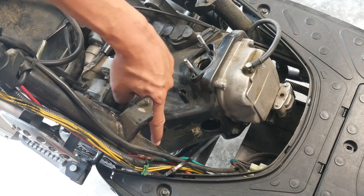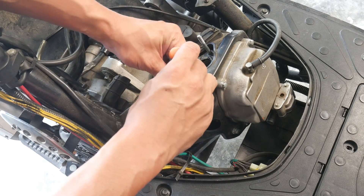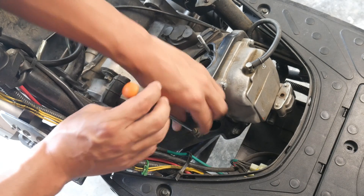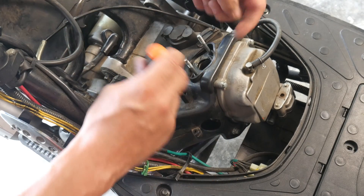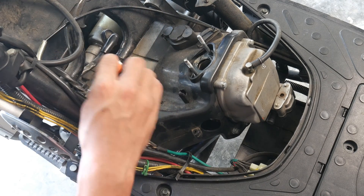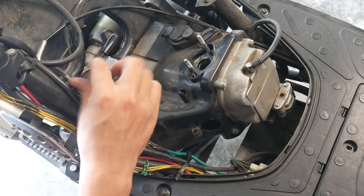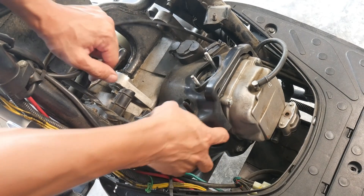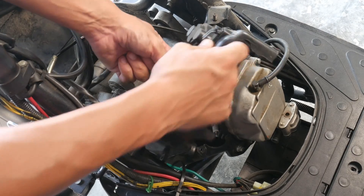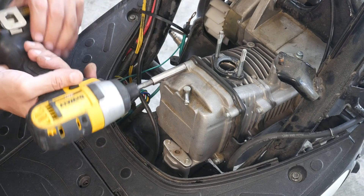Next comes these two screws into the plastic shroud which will allow me to open it up almost like a book and finally have access to the engine. I'm separating out the parts and always keeping the screws with the parts so I don't get them mixed up on reassembly. With all the screws out this plastic shroud should come right out — being very careful not to damage anything.